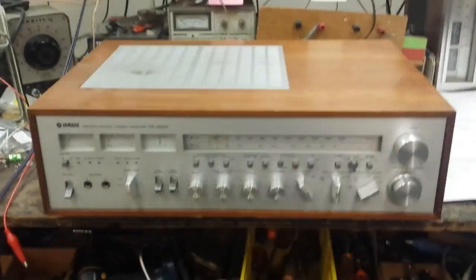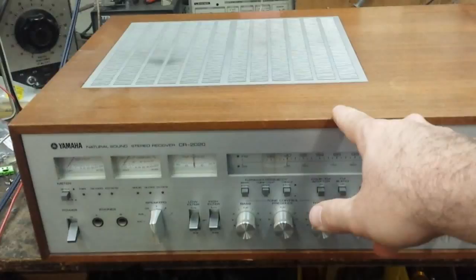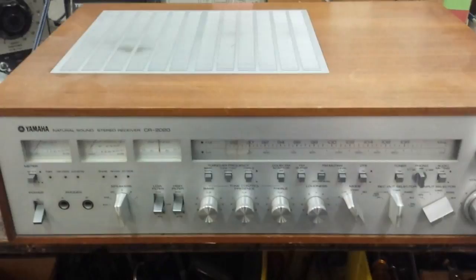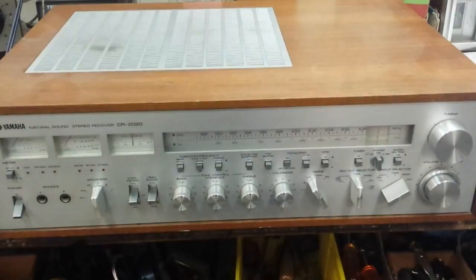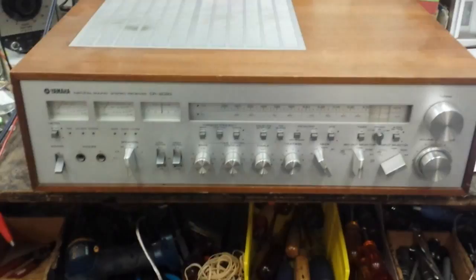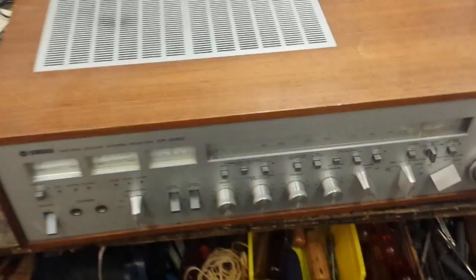Before you ever take a Yamaha CR 20 or 40 series out of the case — I think this applies to the 20 series — behind the unit there is a guide bracket that helps guide the machine into the wood case. That bracket runs directly behind where the tuning string goes. If your tuner isn't set all the way to the right, there's a good probability you will break off the tuning string when you install or remove the cabinet. Make sure that dial is to the right before you take it out of the case.